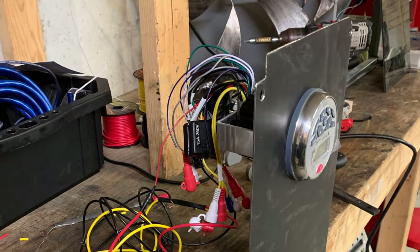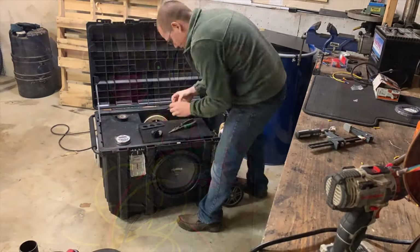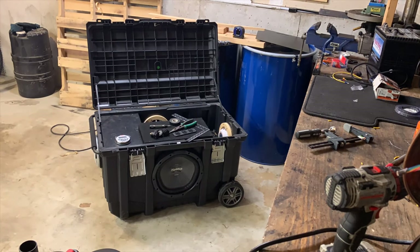The head unit harness is half built. Now I'm going to start building the mounting plate, switch, and power distribution block so that it can all look tidy.